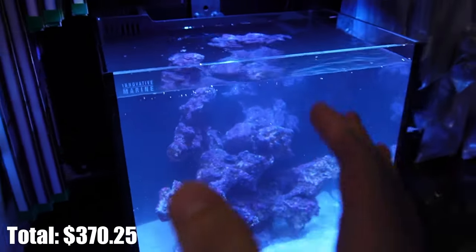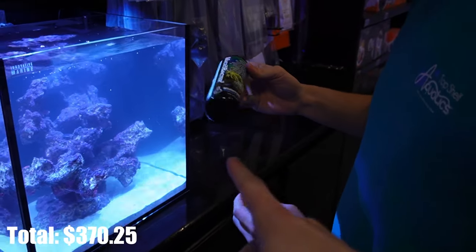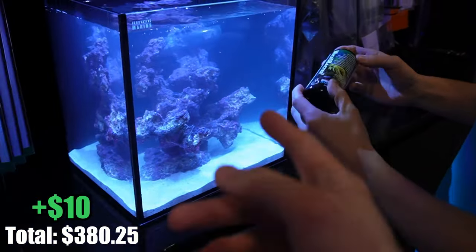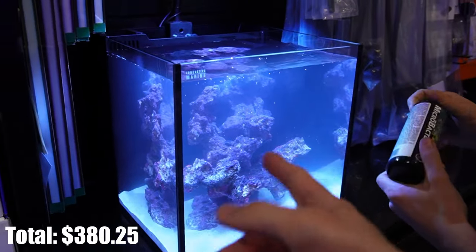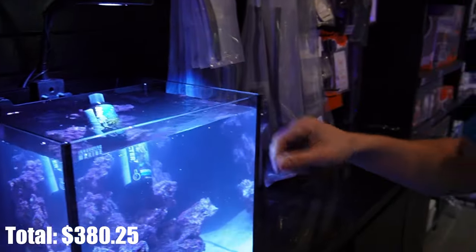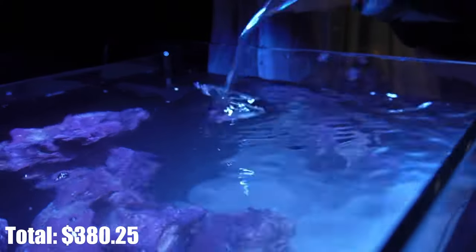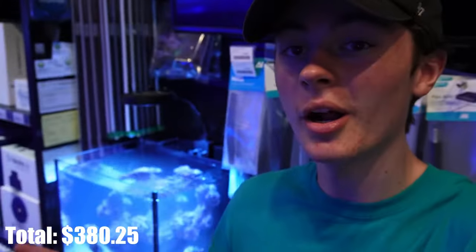Now that we've got water in the tank, it is time for the tank to cycle. This usually takes around two weeks. We're going to jumpstart the cycle by using beneficial bacteria like Microbacter 7. We also used live sand and some rock that was already in water, so it shouldn't be too long of a cycle. For a 15-gallon, you can just do probably a capful - pour it in the tank. We're not going to be putting anything in it today like fish or coral because the tank does have to cycle for at least two weeks. We're going to test it and get back to it within two weeks.